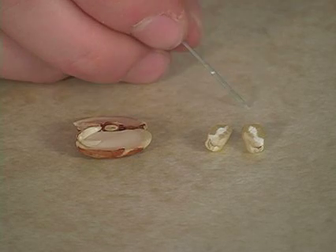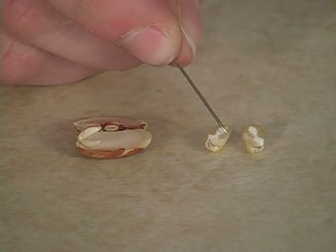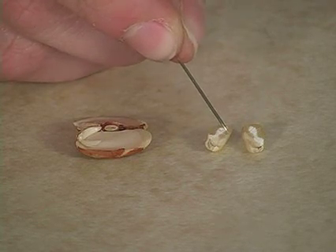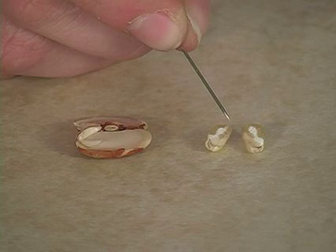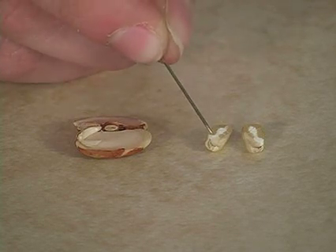Now let's look at the corn. It's a little bit harder to see. The cotyledon is the slightly lighter part right towards the tip of the seed, and the baby plant is growing right along the edge. The rest of it is the endosperm, which is where the food is stored — it's this darker part and this white part here.